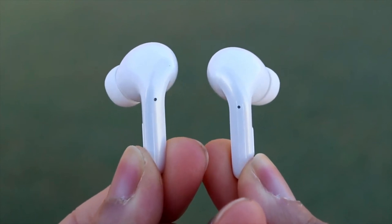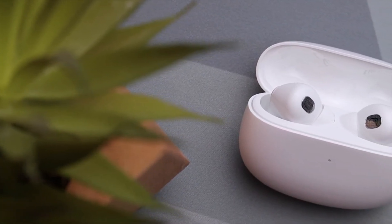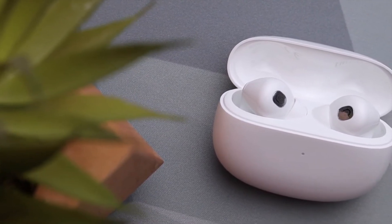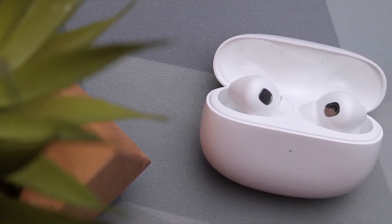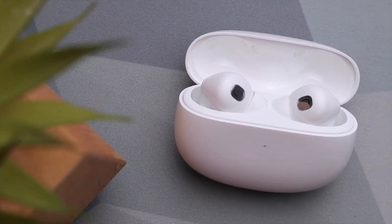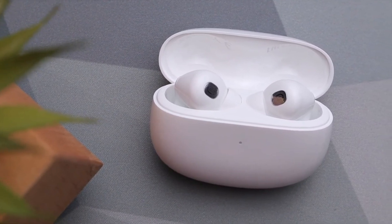The Xiaomi Buds 3T Pro are comfortable to wear and produce balanced audio, all of which can be enhanced by the ANC capabilities. The battery life means you can go out on a long walk, drive, or commute without worrying about recharging. The only real downsides are the awkward controls and temperamental transparency mode, plus the reserving of some better features for Xiaomi-only phones.